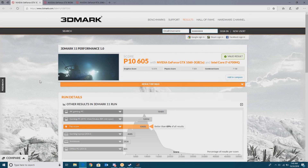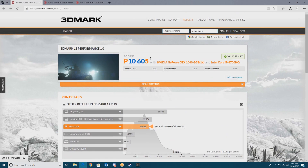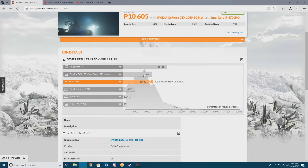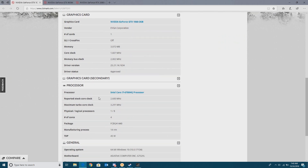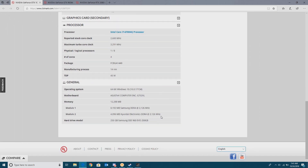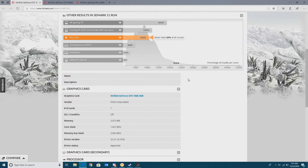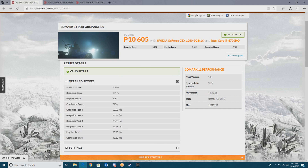Now here we go over to the GTX 1060 3GB, which got an overall score of 10,605. You can see a little bit more of the specs of the PC — pause the video if you want a closer look. Going over to the detailed scores to look at frame rates, the graphics-reliant tests have pretty much doubled. We're hitting a good 60 to 70 frames per second on most of the tests.